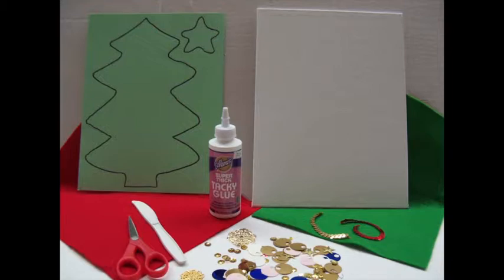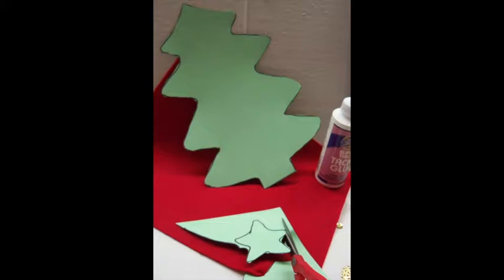The pattern can be found on my website, which is given at the end of the video. Print the pattern and cut it out of heavy weight paper.